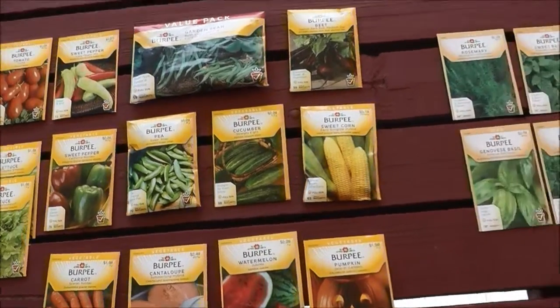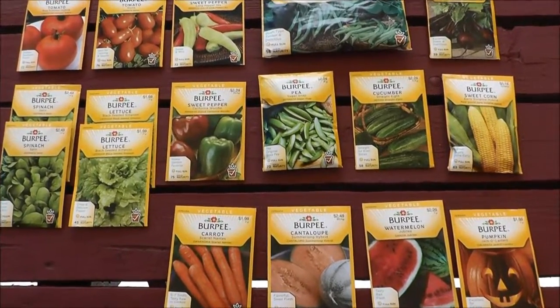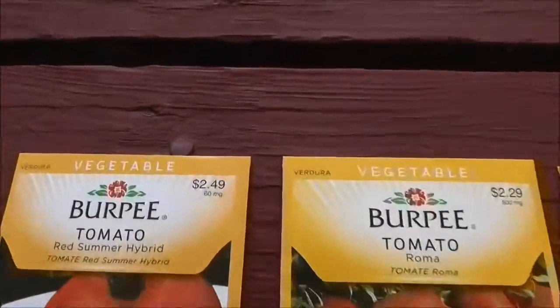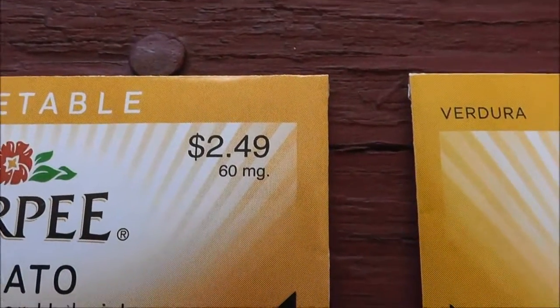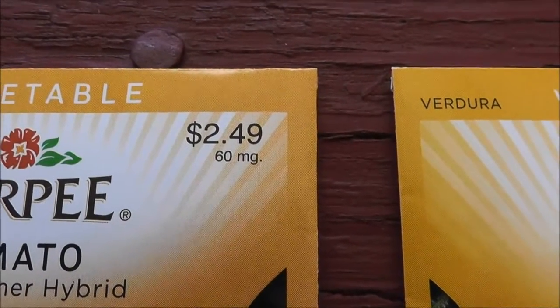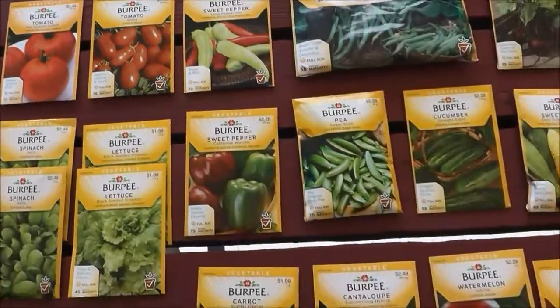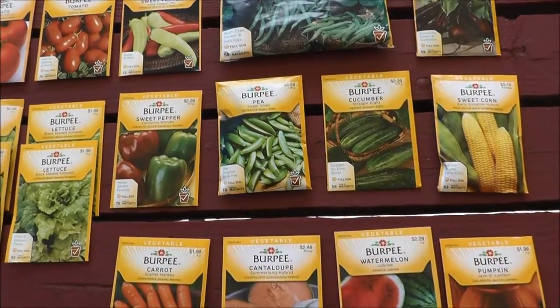Here's my seed haul for the year. I got all these and I got some herbs over here, and I actually picked these all up at Kmart. They were having a 40% off sale, but it wasn't a true sale because these prices are definitely marked up. Walmart probably had these same seeds for like $1.50, but with the 40% off these actually turned out to be cheaper than Walmart. So we'll quickly go through here and I'll show you all the stuff that I got.